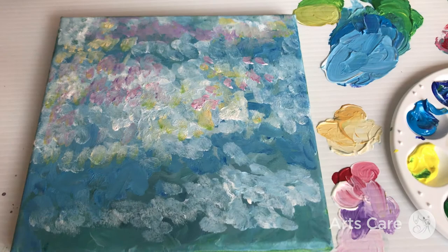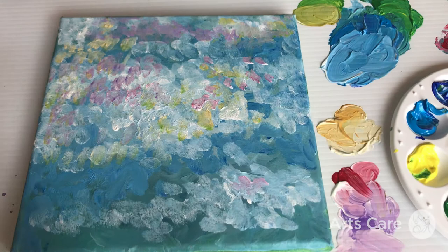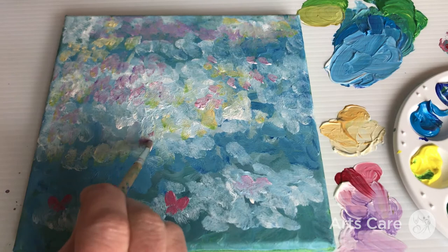The whole idea with Impressionist painting techniques is that the work looks much better from a distance. When you look up really close it can look a bit fuzzy and distorted, but as you move back from the picture it starts to make more sense. I'm literally just doing little dabs here to represent some of these little water lilies, and I'll go back to that again and again later.